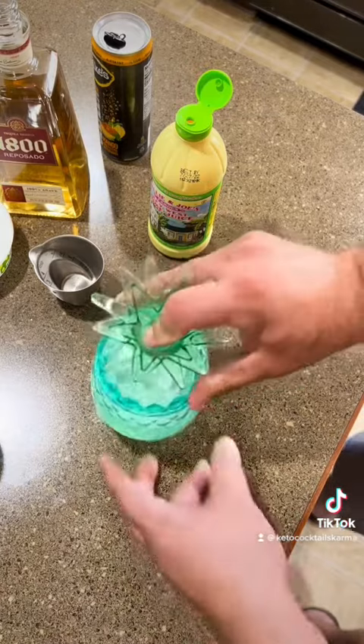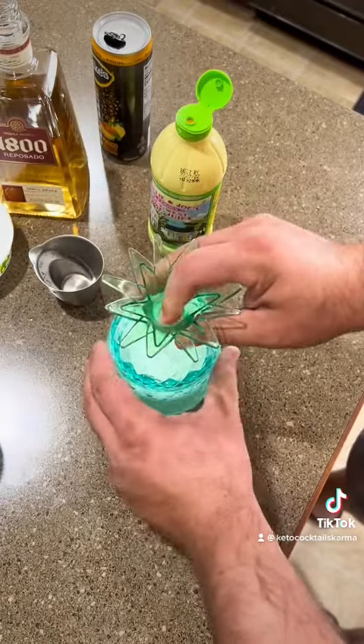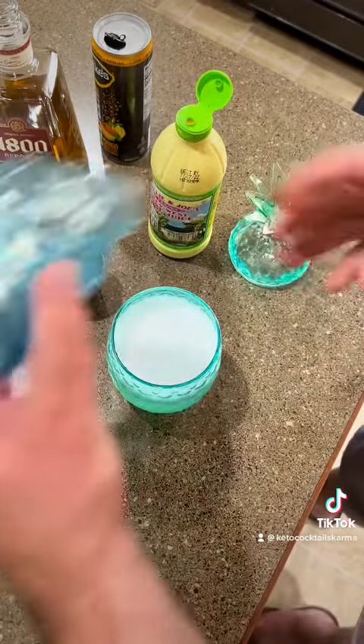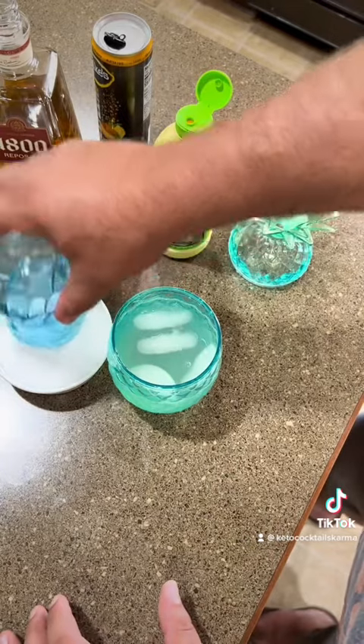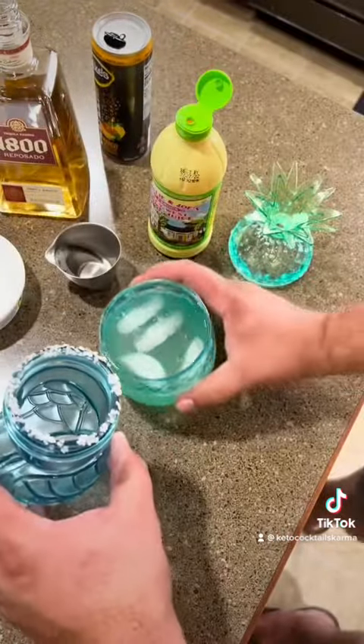Put the lid on, give it a little shake. Rip the top of the glass a little bit, then we'll dip this into a rimmer, to the rim, and then pour it.